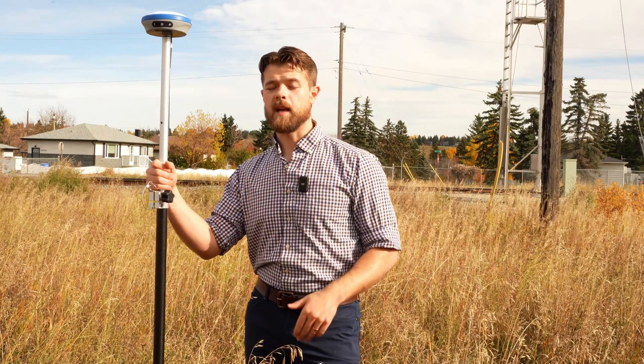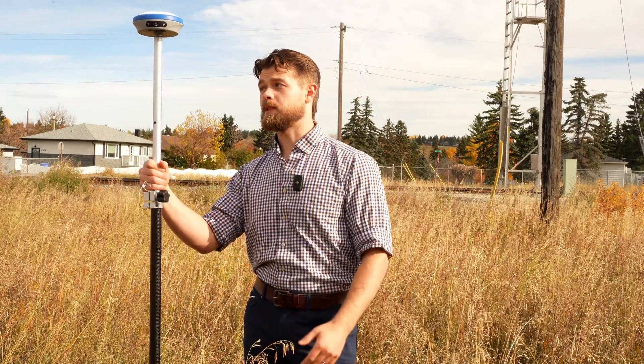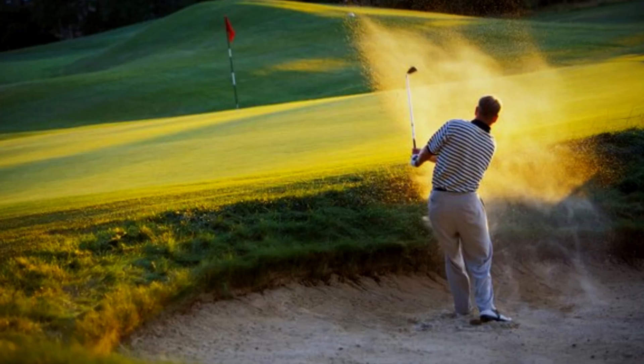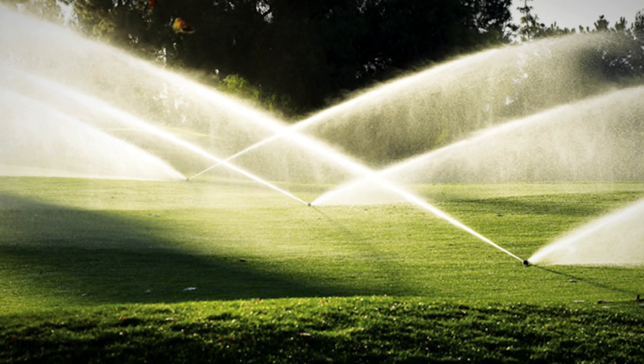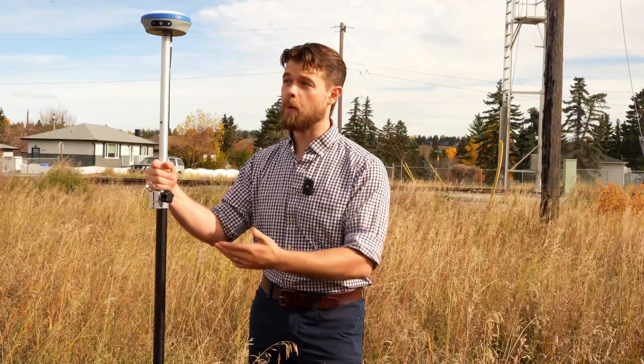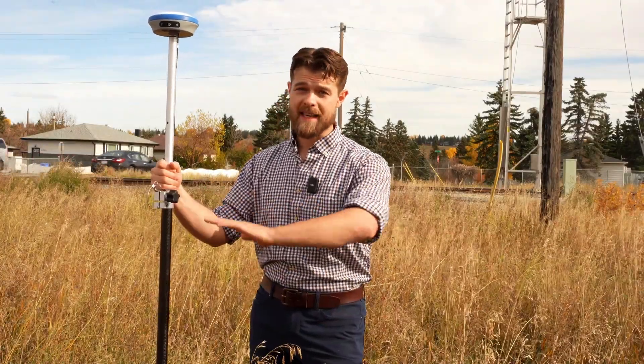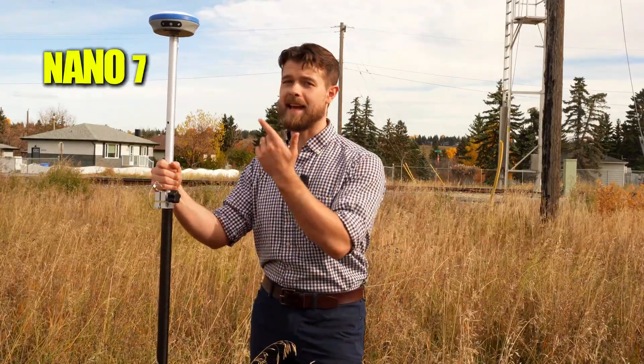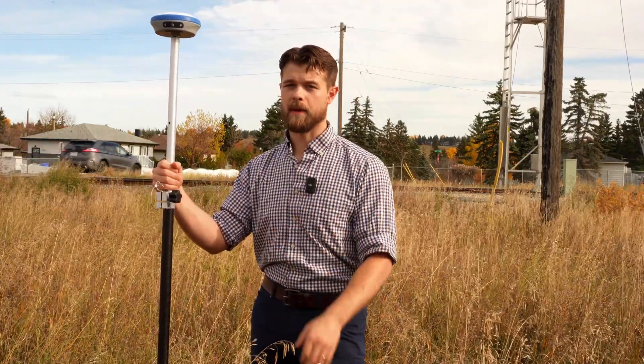Golf courses and landscaping is another application where the Nano 7 is really easy to use. You want to know where your sand traps are, where your irrigation systems are, where your tee-offs are — all within a centimeter. You can map out the entire golf course. For golf course management and landscaping, the Nano 7 is hands down the best receiver right now.